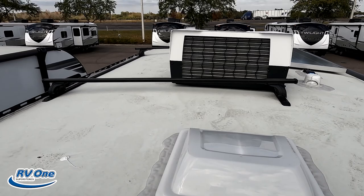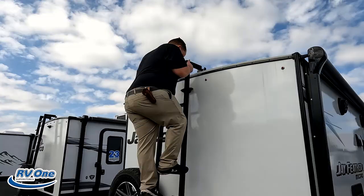Up here on the roof, you can see it's a nice one-piece TPO roof. There's kind of a luggage rack if you want to put some stuff up there, a single AC unit, a Winegard digital antenna, and there is solar on the roof.